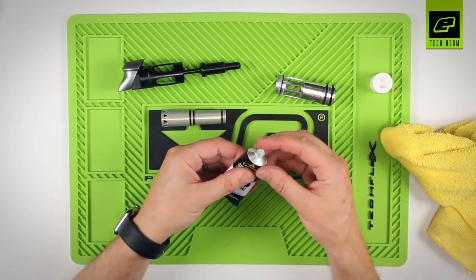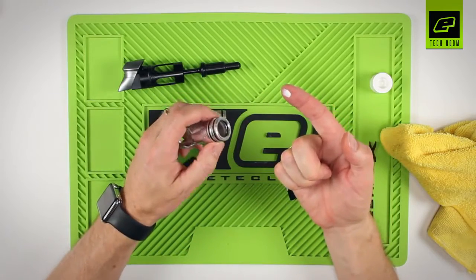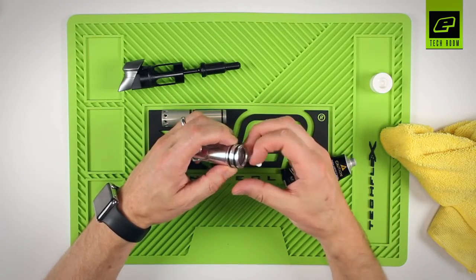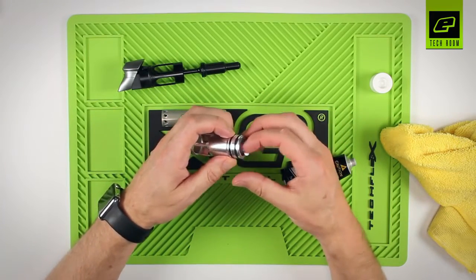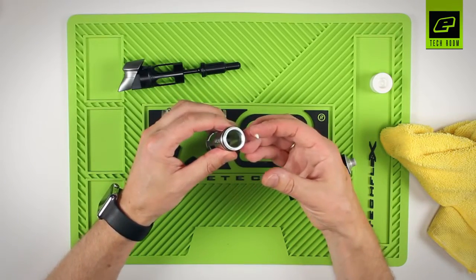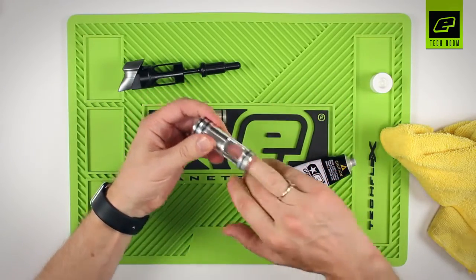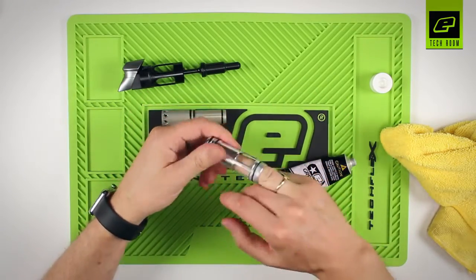Take your clipped grease and take a very small amount — the size of a pea on the end of your finger — and apply that a little bit at a time to the number 17 O-ring. Once the number 17 O-ring is lubricated, take the remainder left on your finger, place it onto the inside of the can, and spread it around the inside of the can.